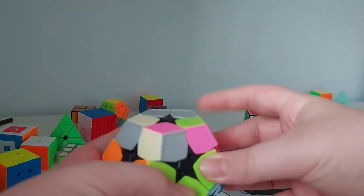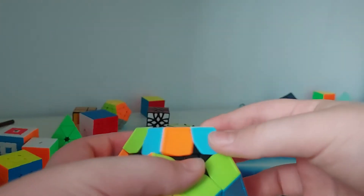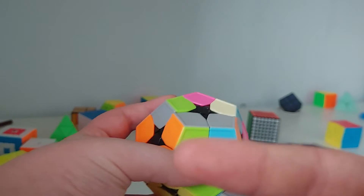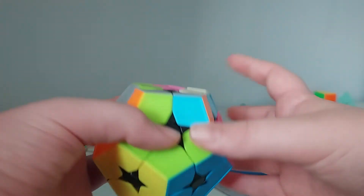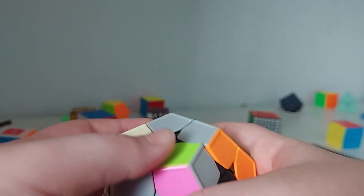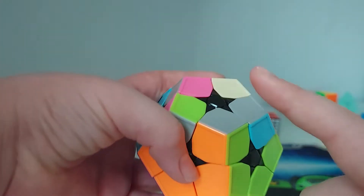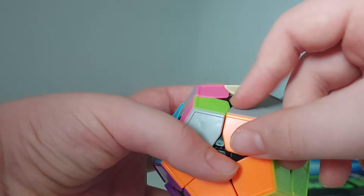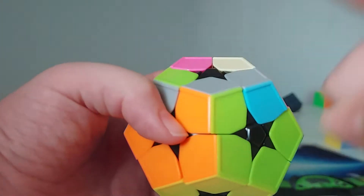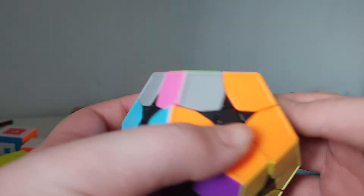Once you've done that, you only have the final layer to solve — hooray! This cube only needs two algorithms, and this is the second algorithm I'm going to teach you now. When a piece is in the correct spot it doesn't have to be in the correct orientation — it can be flipped — but it just has to be in the same spot.